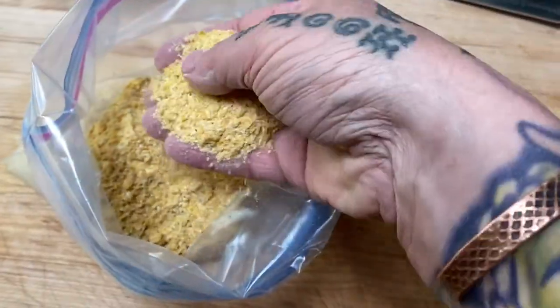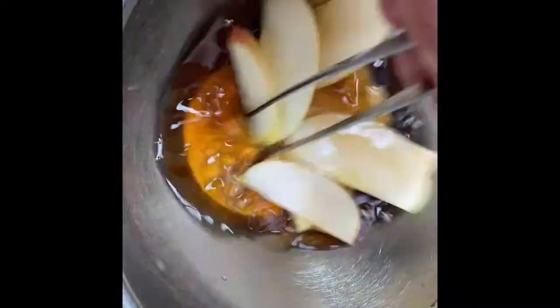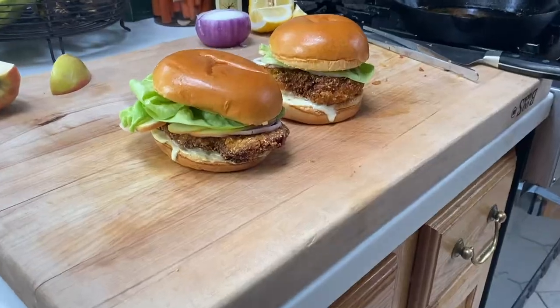These are banging, crispy, golden, yummy fried chicken sandwiches. Today's a special day. I'm gonna make you my version of a favorite treat, a delectable sandwich by all accords — the fried chicken sandwich.